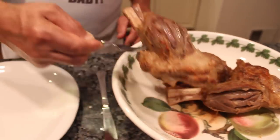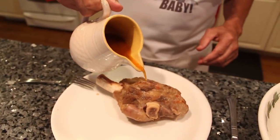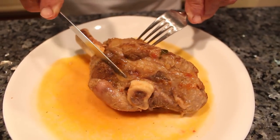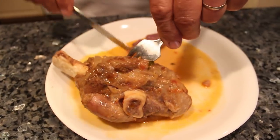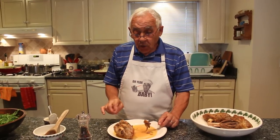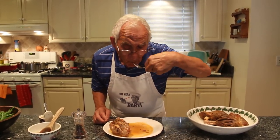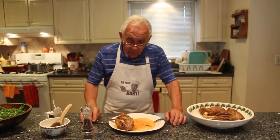Let me taste my shank over here. I like to put a little gravy on top. Let me try. Look at the color — it's cooked. It's really good. You put all the spice and it doesn't taste gamey at all, but you got to put a lot of spice like this. It's really good. It's cooked really nice.